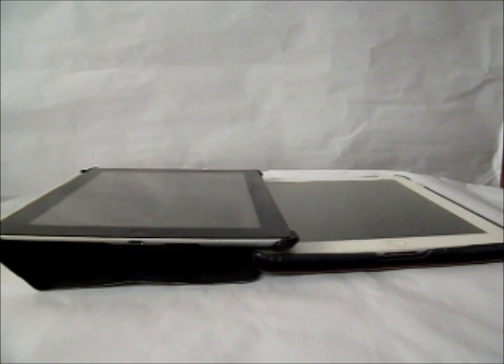Today we are going to review the iPad 3 and the iPad 4. The iPad 3 will be the one in white and the iPad 4 will be the one in black.